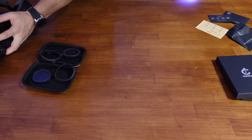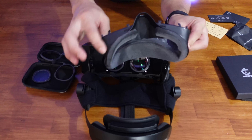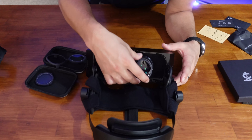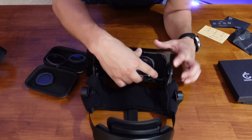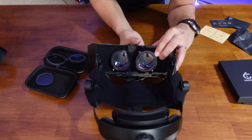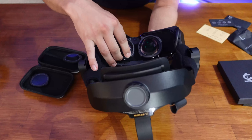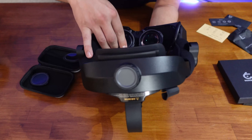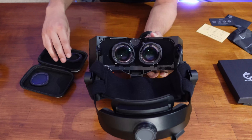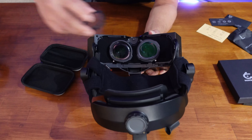Installation really couldn't be a lot easier. You simply pop off the facial shield — the whole shield just unclips and pops off and out. Then what you do is you align the lenses, or the plastic inserts, over the lens and just gently push down until you feel it click. Those are nicely settled on there, and then the lenses themselves just clip on over the top.